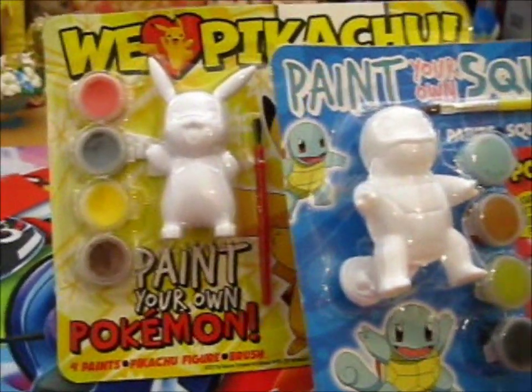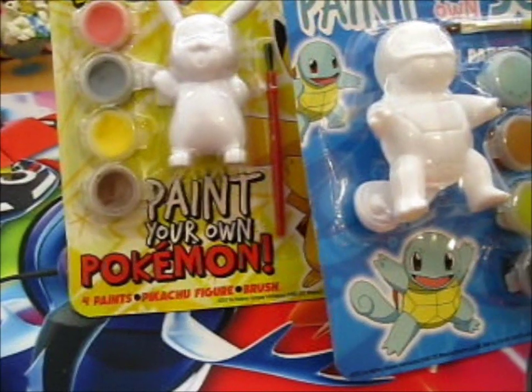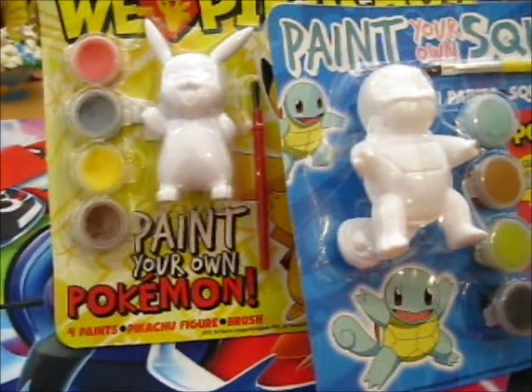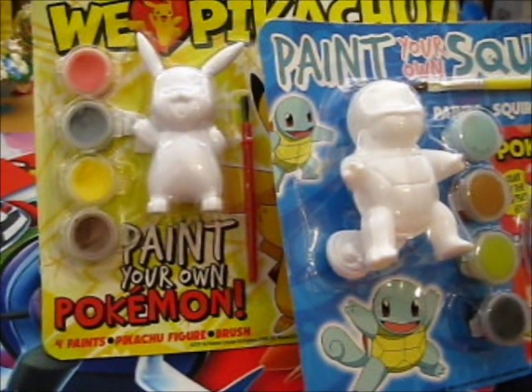We're here, and I figured I'd take these out of the filing cabinet, because that's where I had them. These came in the Pokemon magazine that's UK exclusive, I guess. So I was wondering if anyone would be interested in watching a speedpaint video of this.